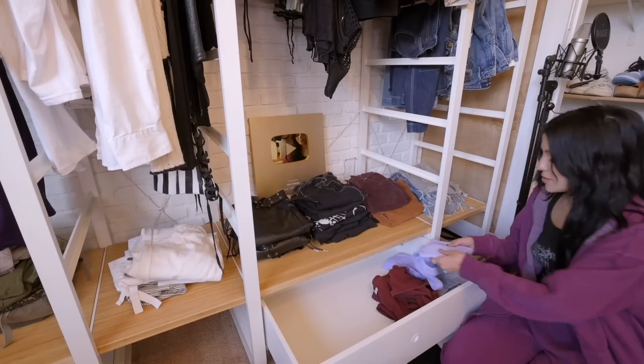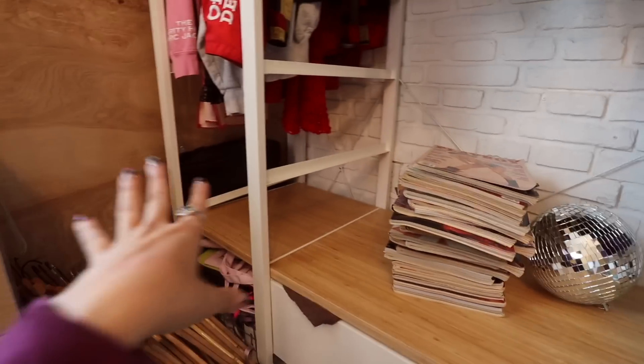Literally, I've done everything you possibly can do to this space because I'm moving. I took this so seriously — this closet cleanout took a little under a week and I documented the whole thing. Now I'm going to give you guys an updated mini tour of this closet. It was so much easier packing knowing exactly where every single thing is.